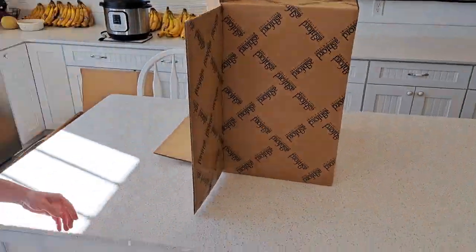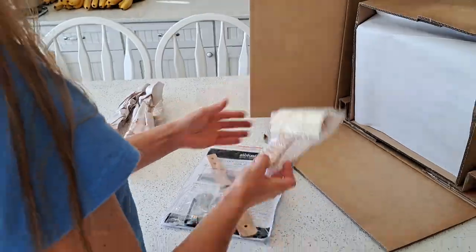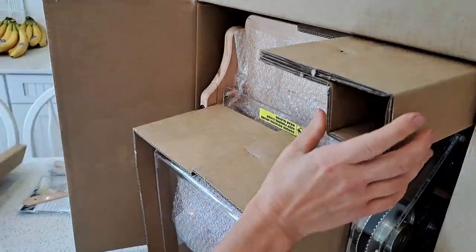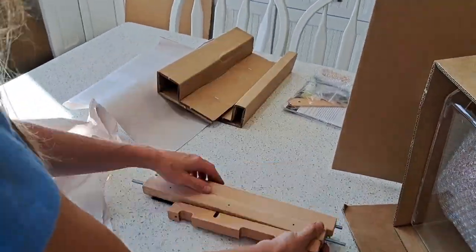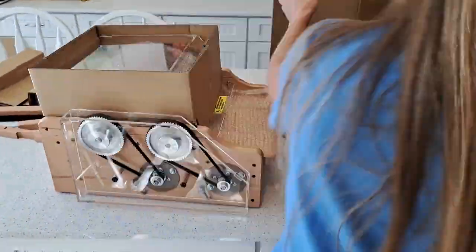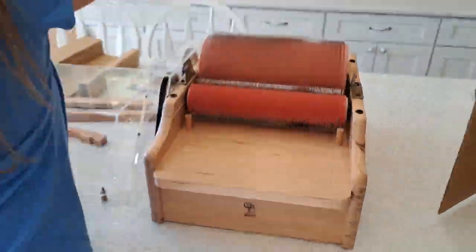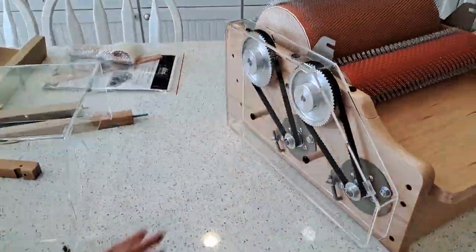I'm going to carefully tip it on its side. We have a brush and the manual. I'm carefully sliding it out of the box — it is pretty heavy, about 33 and a half pounds. Once it's out of the box, I can gently tip it upright. Remove the bubble wrap that is protecting the drums, and inspect it for any damage that may have occurred during shipment.